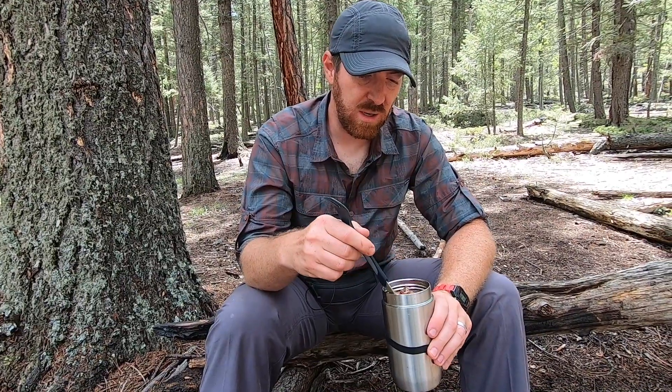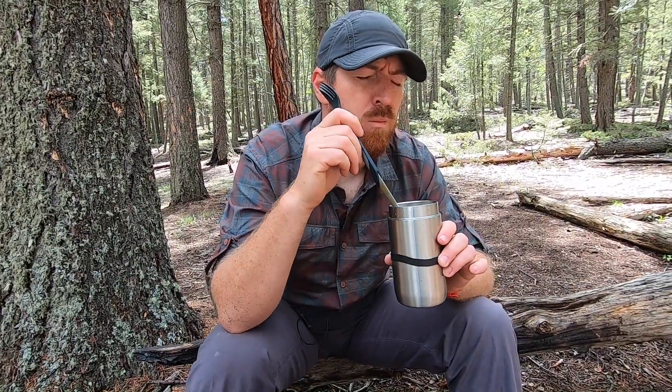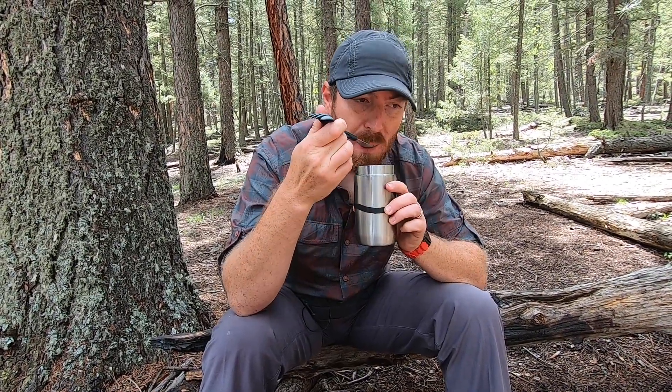We're just going to kind of go in here. I'll just give you kind of a — I'm not going to stick a thermometer wand in out here in the woods or whatever — but delish, guys, seriously. That's perfect temp.